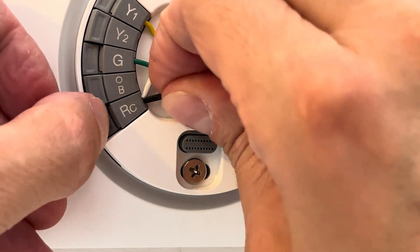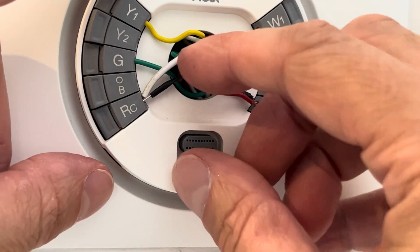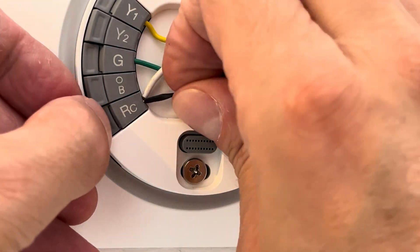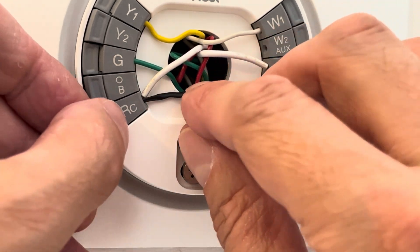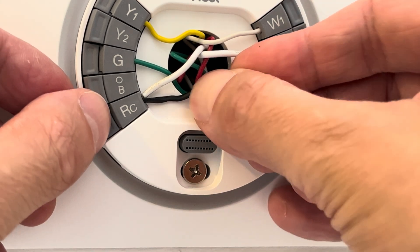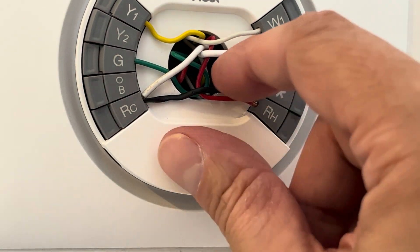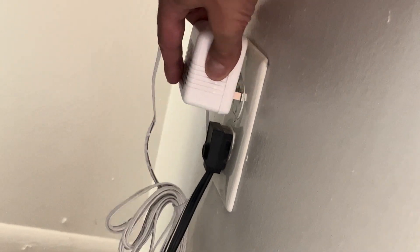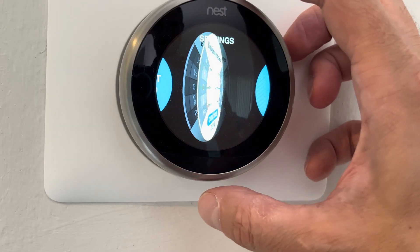So now what we do next is install a new power supply. In this case we're using exactly the same model, and we're going to wire this up exactly the same as before — connecting the two wires to C and RC, and then we have a bridge between RC and RH.